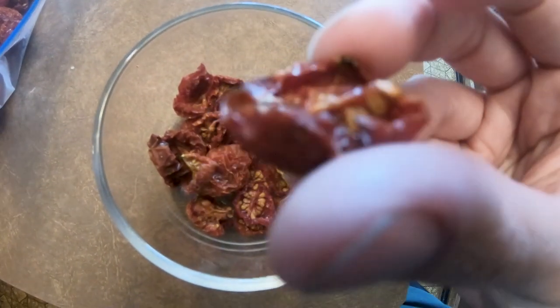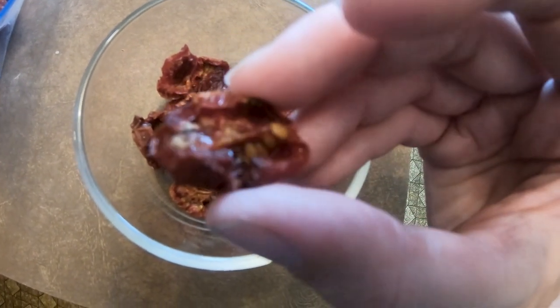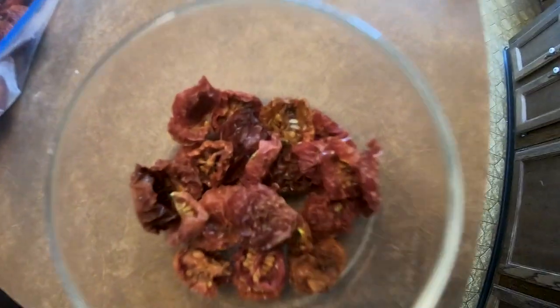Basically you run it until they look very shriveled up inside themselves. What each of these tomatoes becomes is like a little packet of sweetness — all the sweetness of that tomato is very concentrated in that small dehydrated piece.